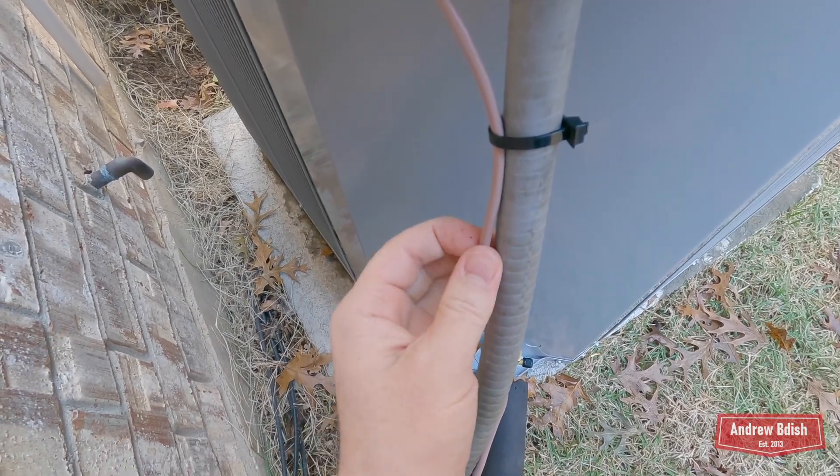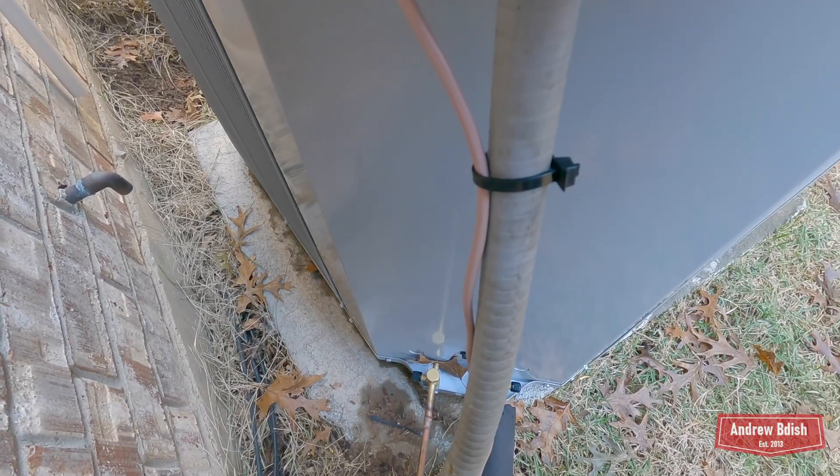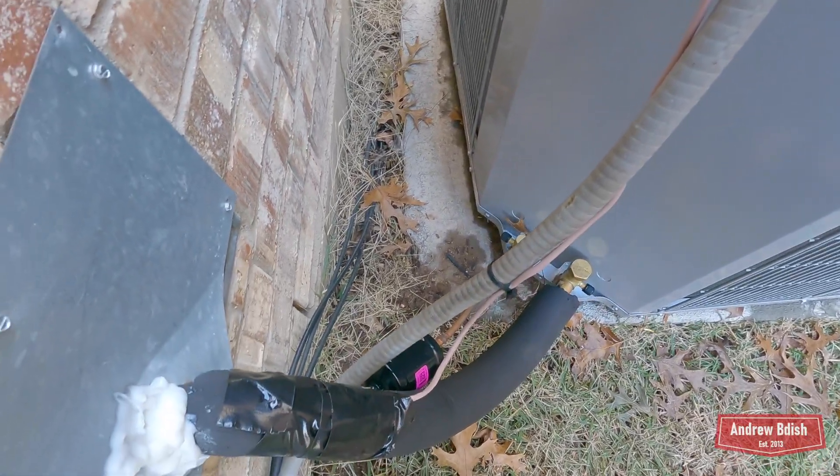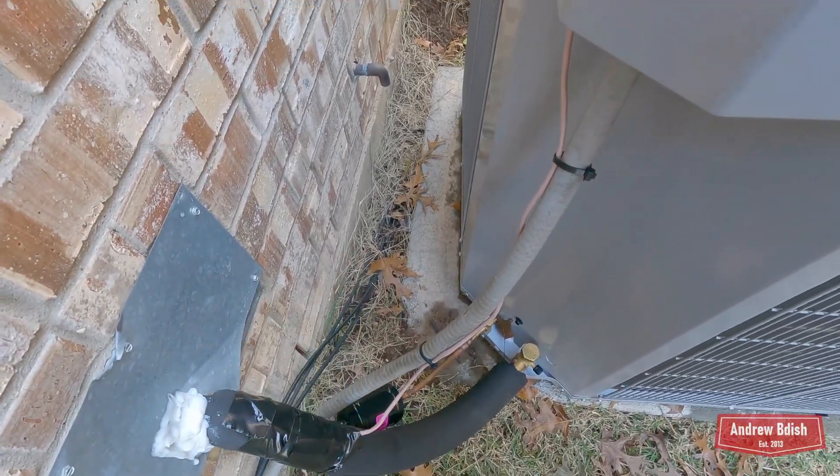You can see there's one exposed wire here, but I like that it's actually strapped — it's not just dangling. If you remember on the Trane, there were a bunch of wires just dangling right here.